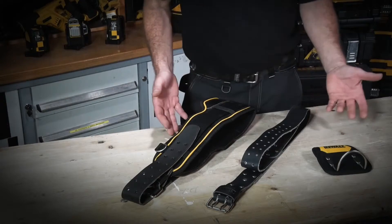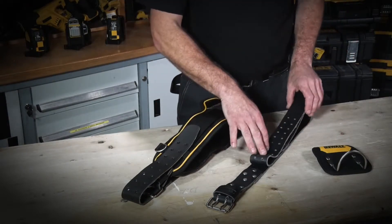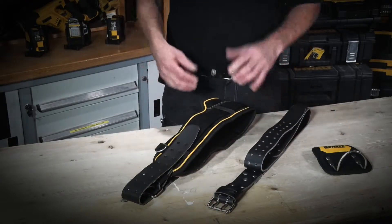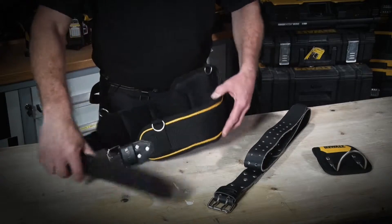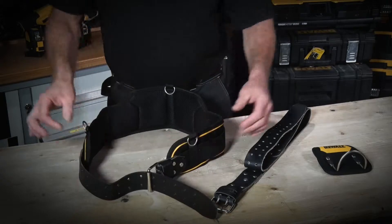Here we have the two belt options available in the DeWalt soft storage range. We have the more traditional leather belt, all double reinforced with an all-metal clasp. The second option is a slightly more padded version — again, leather construction with an all-metal clasp on the front.